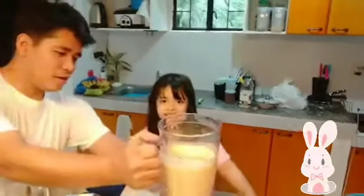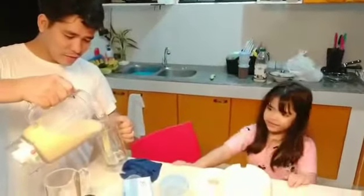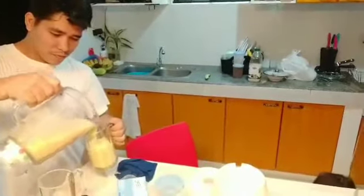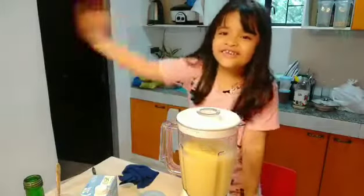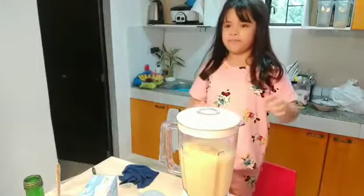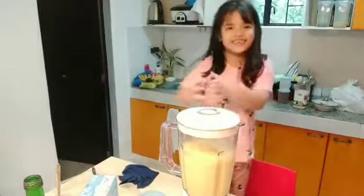Okay. It's finished! I'm scared of the sound because I go there for a minute. Now I get the glass.